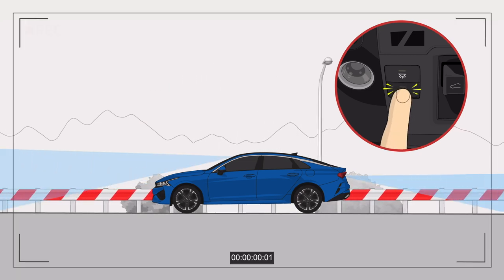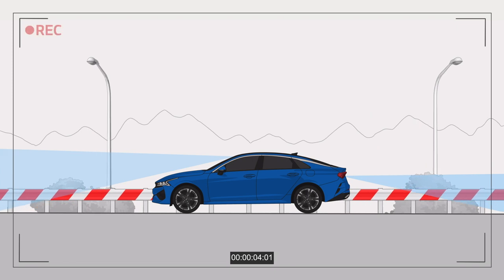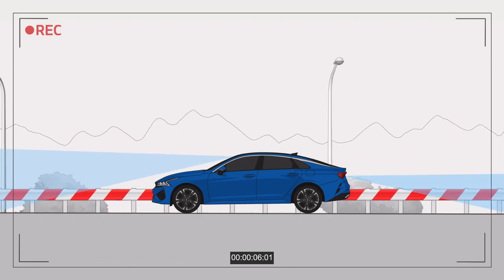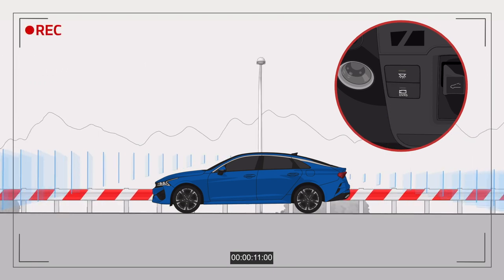Briefly press the manual record button to save a recording of before and after you press the button. Or press the button for 3 seconds or more to make a time lapse recording.